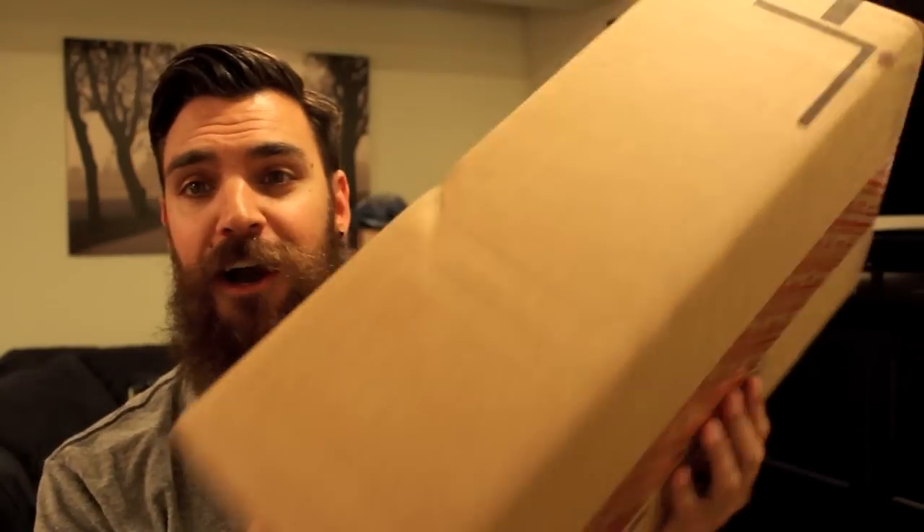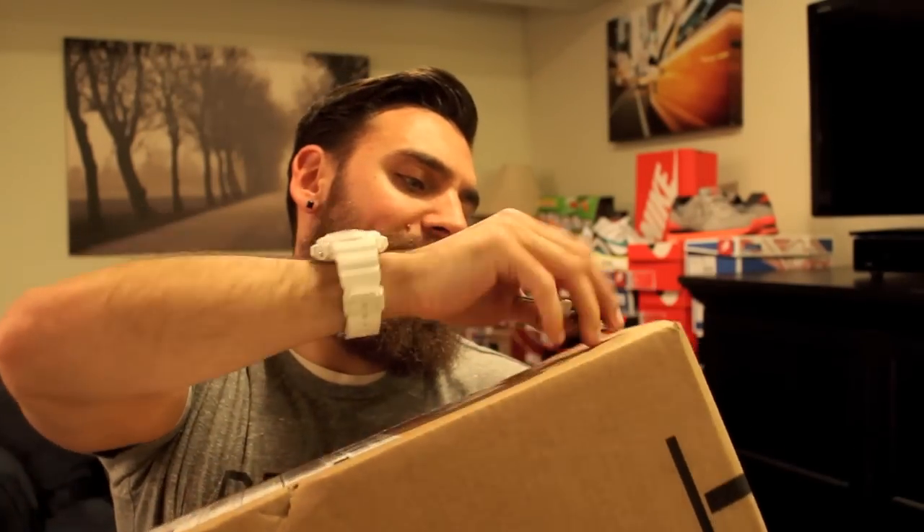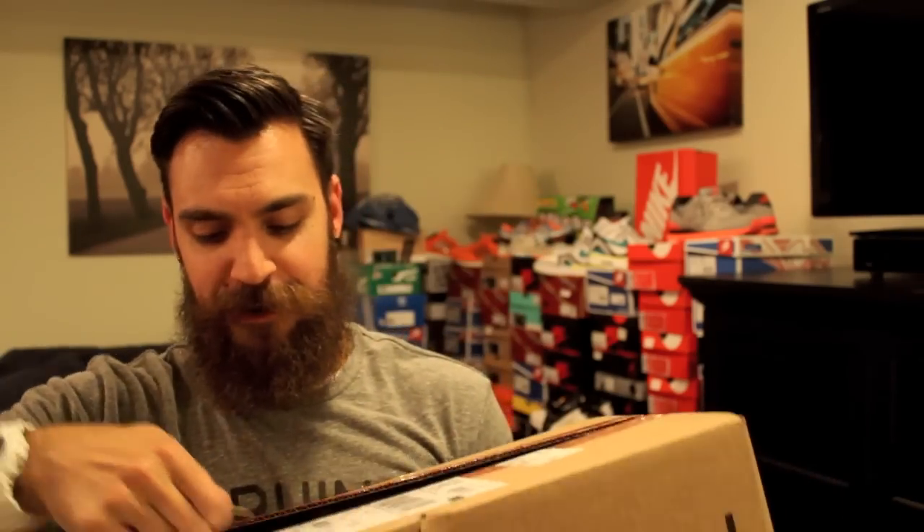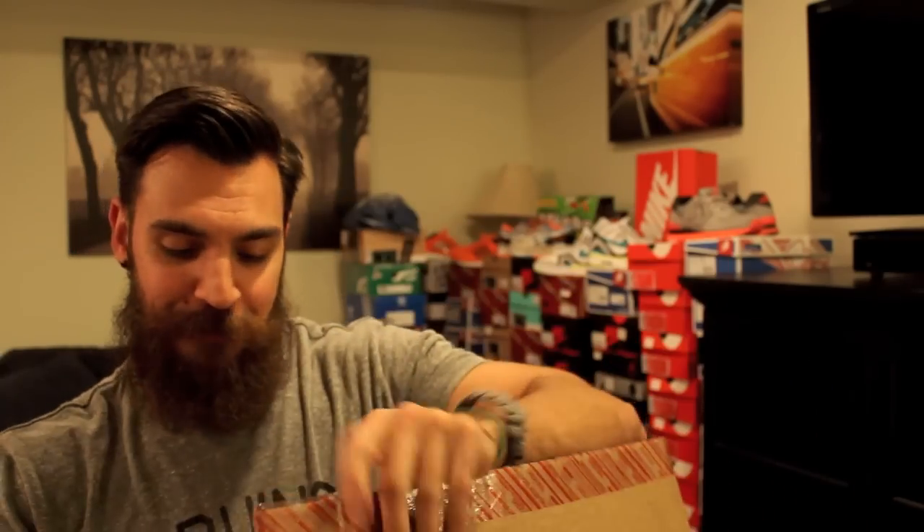Hey guys, what's going on? It's Yo-Ante. Got another sneaker unboxing for you guys. This one coming in from Nike.com. I think you guys will probably know what it is — it was one of the biggest releases of the year as far as hype and just the amount of pairs produced. But it's a classic Jordan.